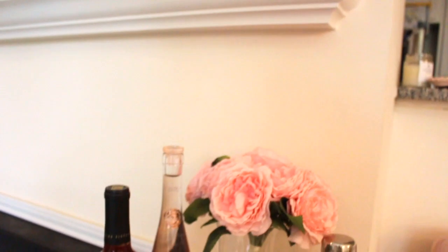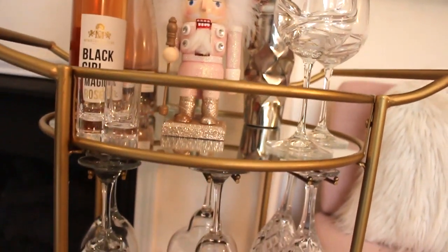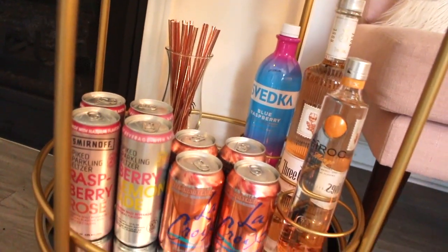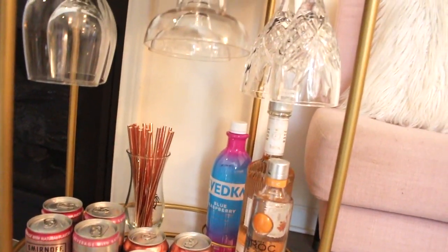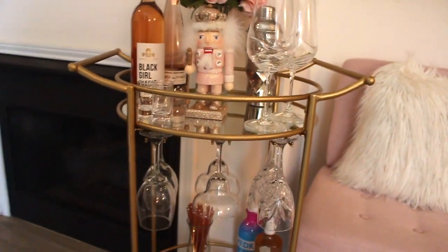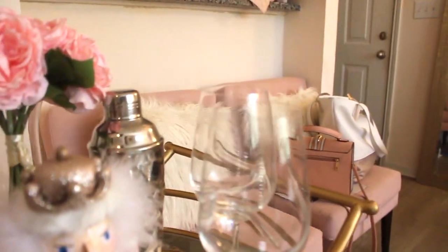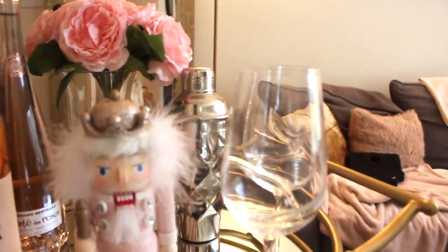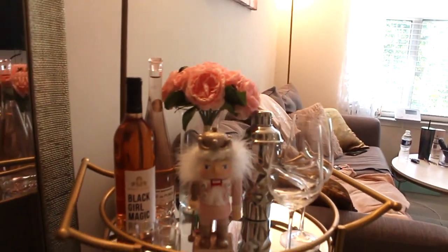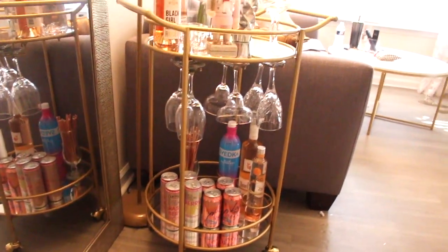That's pretty much it — I'm going to add limes a little bit later. It's not too cluttered; it's perfect. My only problem was finding where to put it — I literally moved it three or four different places before landing it at its new home in front of my window. You'll also see some of my cocktail mixers that I keep refrigerated; I didn't add them to the bar cart since they're not as aesthetically pleasing.